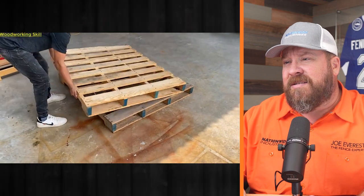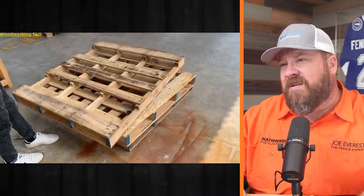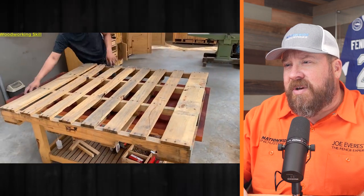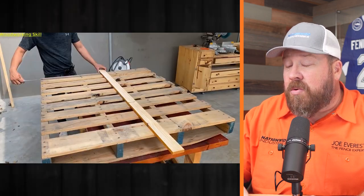Standard pallets — probably 48x40. So 48 inches long, the direction that the forks would enter, and then 40 inches wide. 48x40 is pretty typical, though sometimes you see 45x40s. If these are 48 inches tall, we've got a four-foot fence or a 40-inch fence depending on how he lays it out. Typically you would see people standing them on edge so they're 48 inches tall. That's the versatility of a pallet — you can have a 48-inch fence or a 40-inch fence depending on how you orient them.